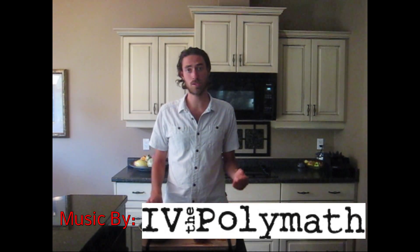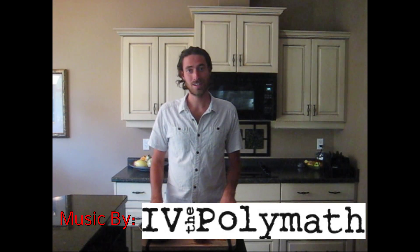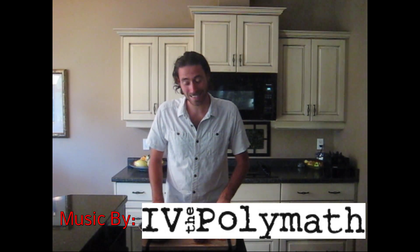Here's recipe number six in the epic low-fat raw vegan nut-free Thanksgiving video series I'm doing — Thanks Living. This is an all-time Thanksgiving classic: cranberry sauce.